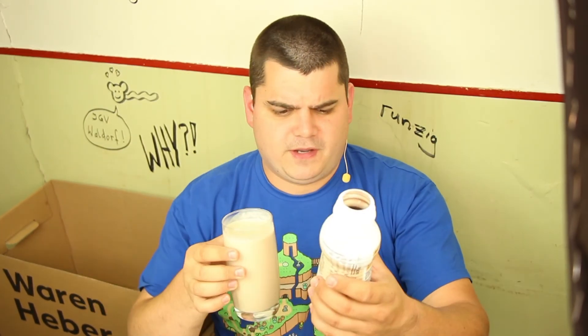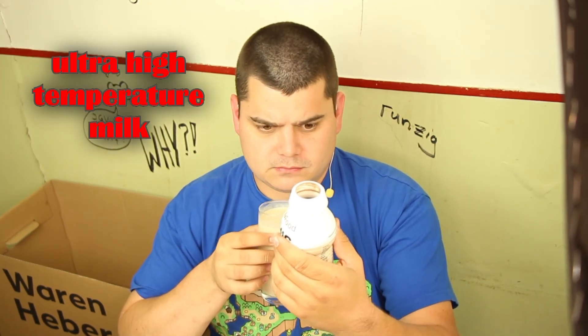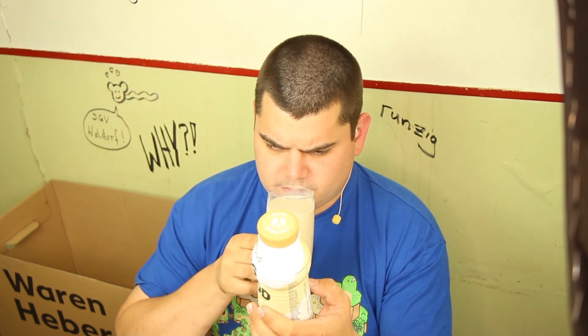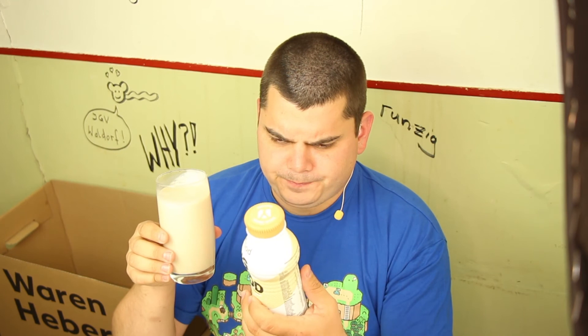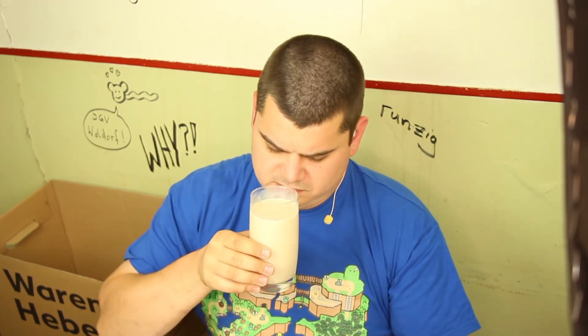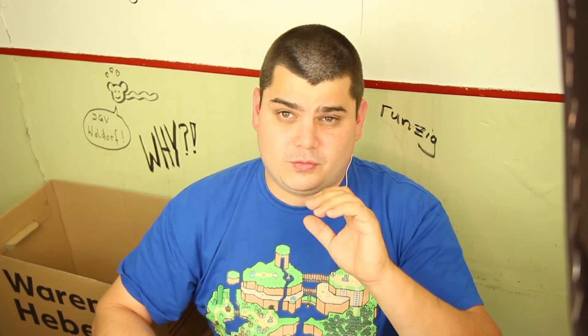Is there caffeine in it? Concentrated coffee extract — so I think there is a little bit of caffeine in it: 20 milligrams in 100 milliliters. So it's not very strong, it has half of the caffeine of an energy drink. Makes you a little bit awake, I think. Yes, it's okay — not as bad as I thought.